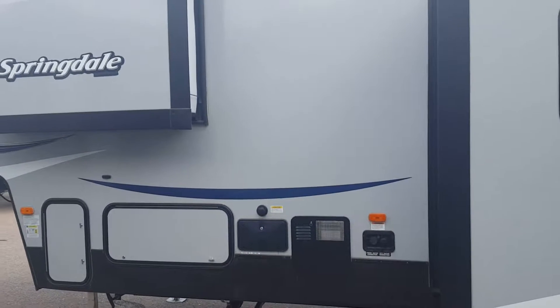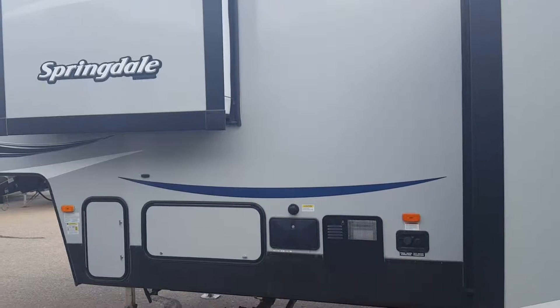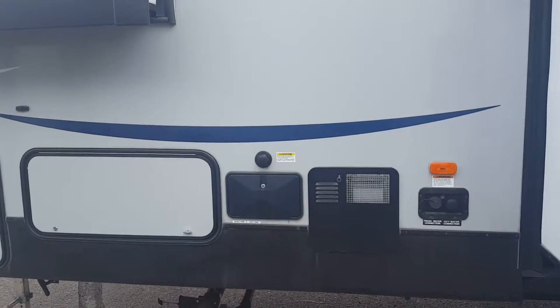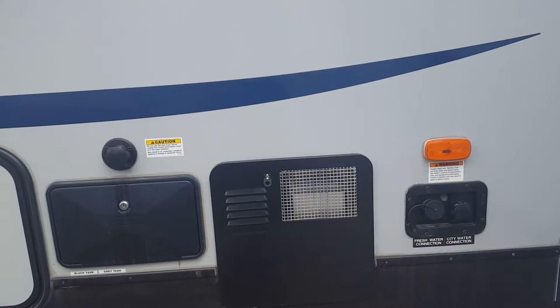Stephanie, Chris with Rich & Sons. This is our 2017 Springdale 286. Of course, your fresh water and city water connection.